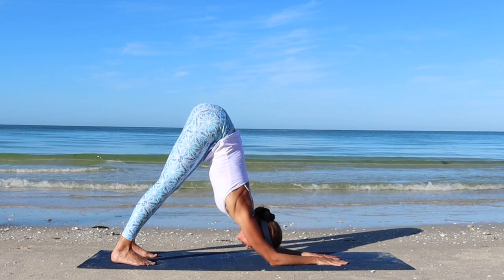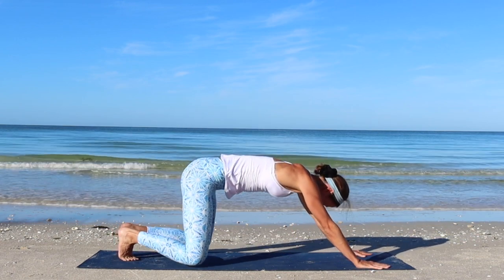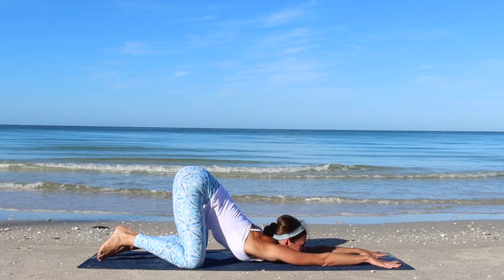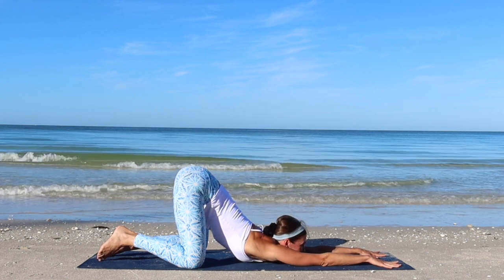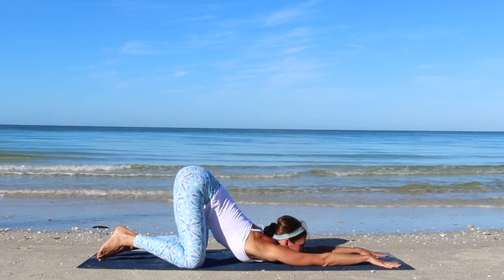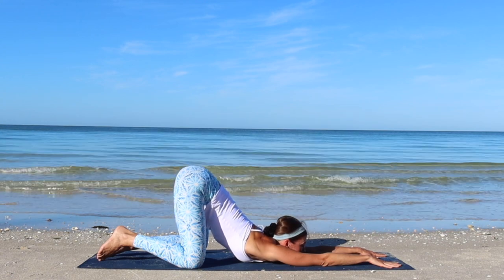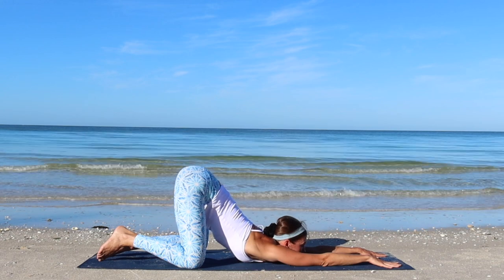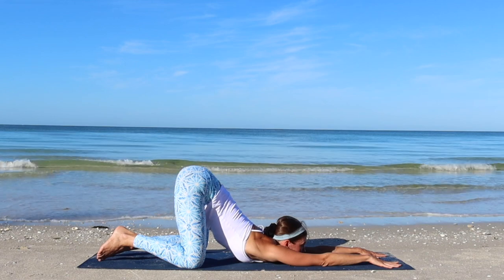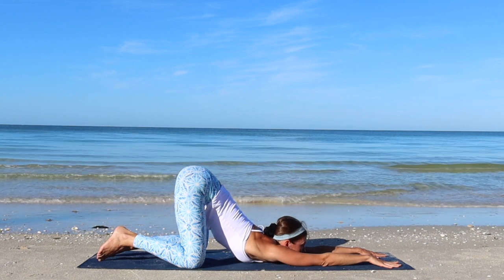Step back. Now come up onto your hands, bring the knees down and find your Puppy Pose Stretch — either bring your forehead or the chin and chest towards the floor. Your hips remain on top of the knees. Take a few deep breaths as you relax into the stretch.